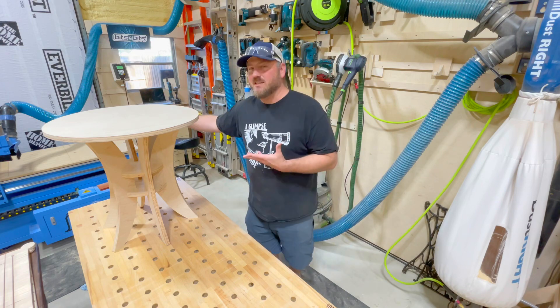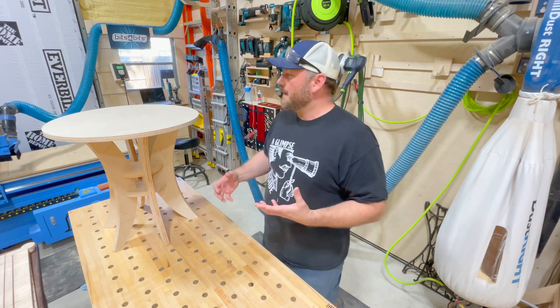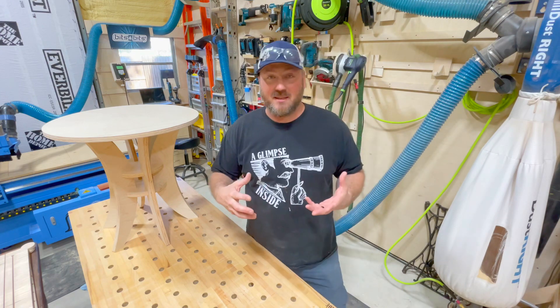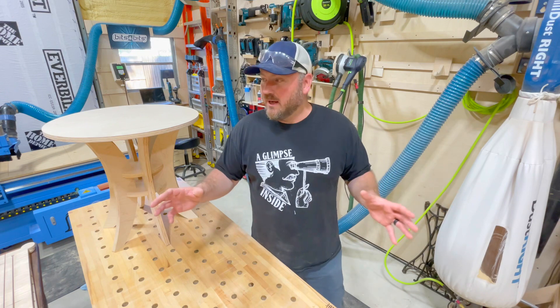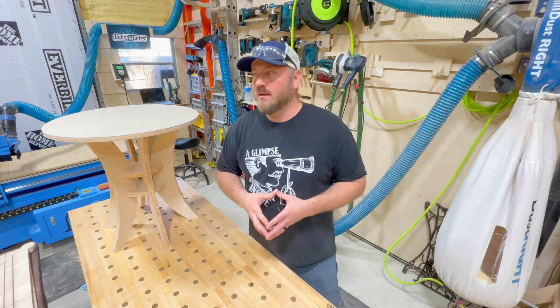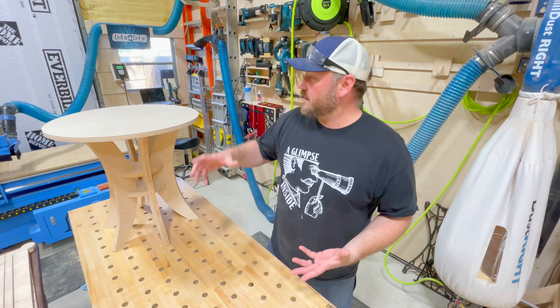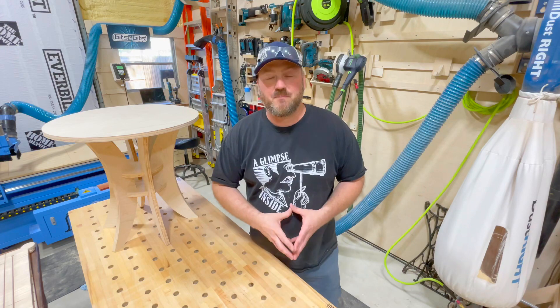Once you get one of these machines — this is a Penguin Gen 2 — it really opens up your brain and your mind, especially one that has the capacity to run 24/7. There have been days where I've cut on that machine for about 18 hours straight. It's water-cooled with antifreeze going through the spindle. It's a pretty amazing machine and it's really afforded me to do all this.